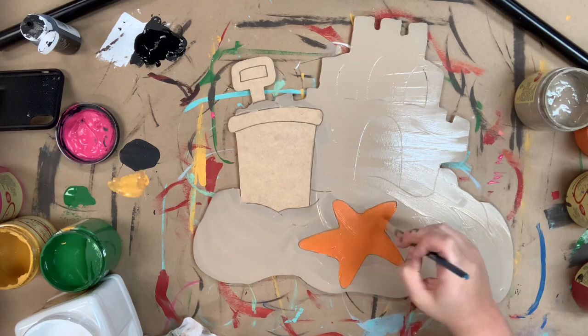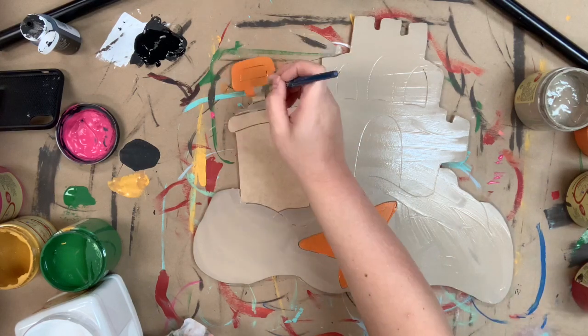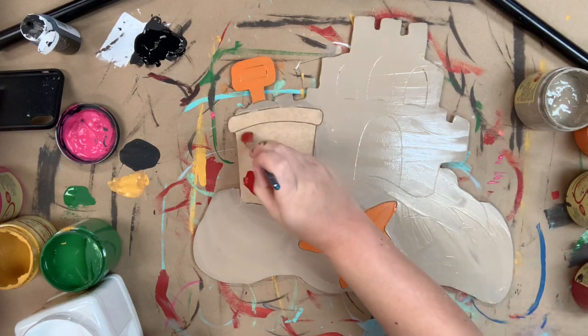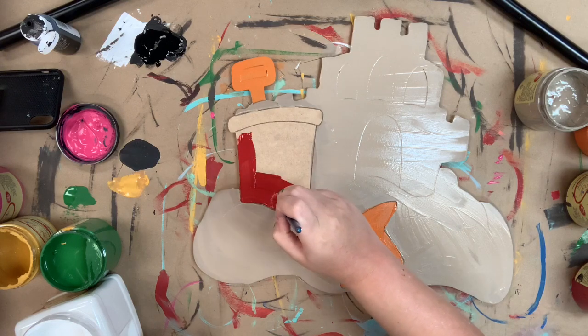I'll also be using Florida orange for the handle on my shovel. Again just rinsing that brush off to go in again with barn red for my sand pail.